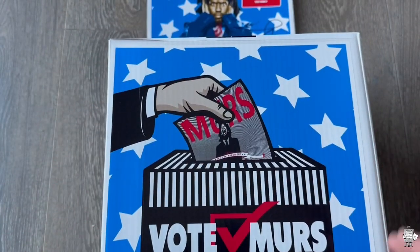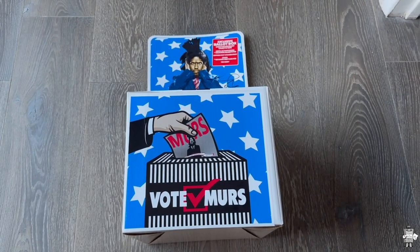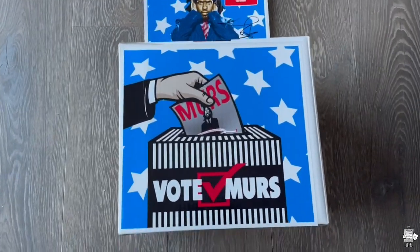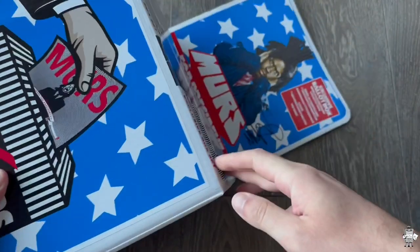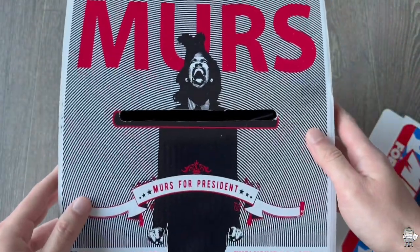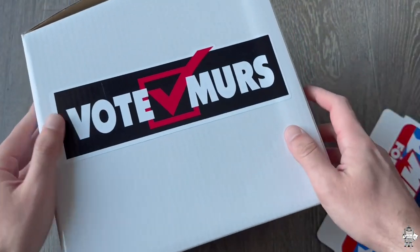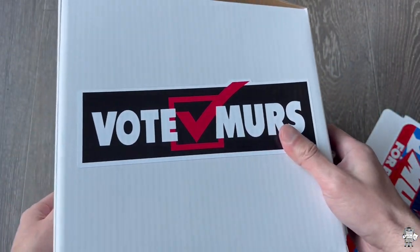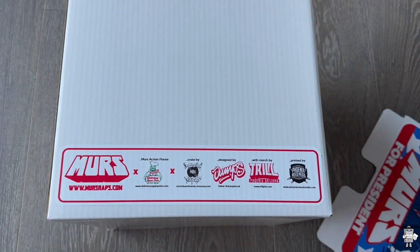So, we have here the ballot box. As you can see, it says Vote MERS. It's got the slip — that's his album right there. This is the front. We have the top part which does come off. This is the album cover right here, Mercer President — Exclusive Box Set. The side has a sticker that says Vote MERS, this is an actual sticker. The other side also says Vote MERS. The back has MergeRaps.com, MERS Action Figures, and basically all the brands for the things within the box set.